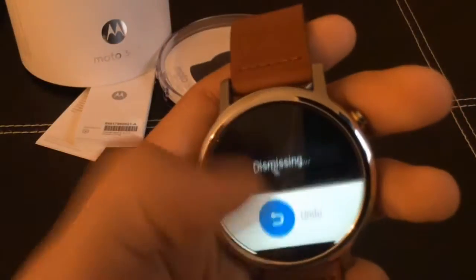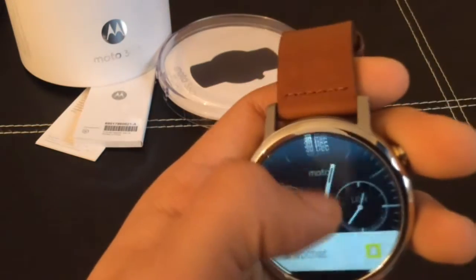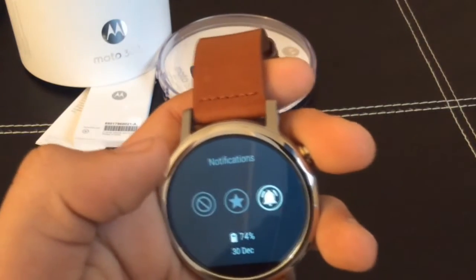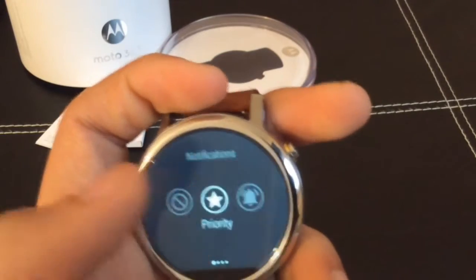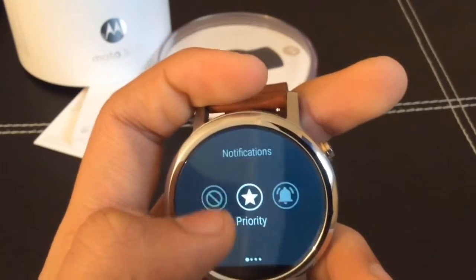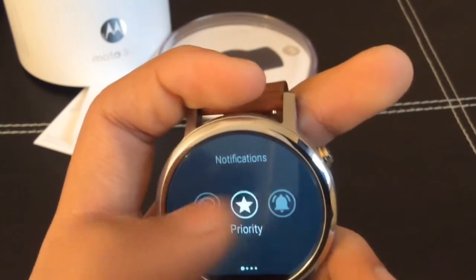Scrolling to the top you get a drop-down notification center. These are your notification priority settings — you can set all, priority, or none, not even alarm. There is no speaker in here so it won't make any sound — it'll just simply vibrate.